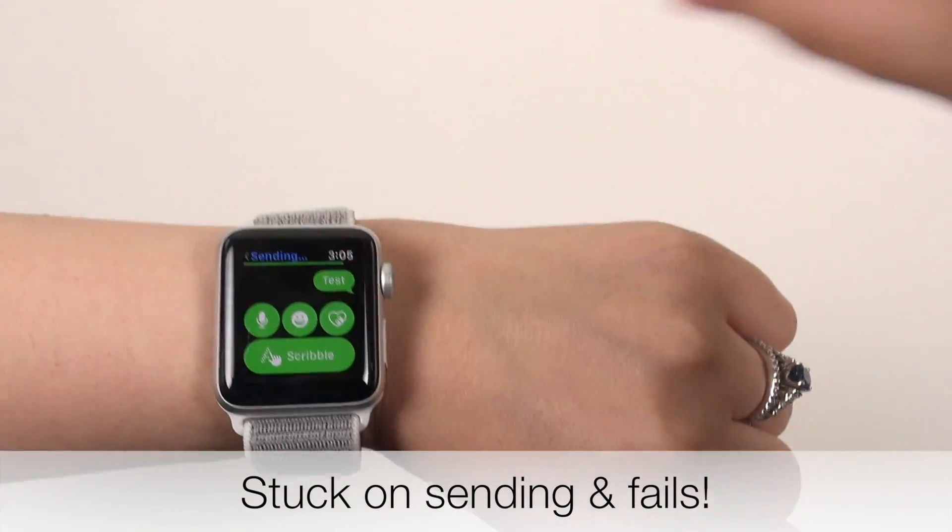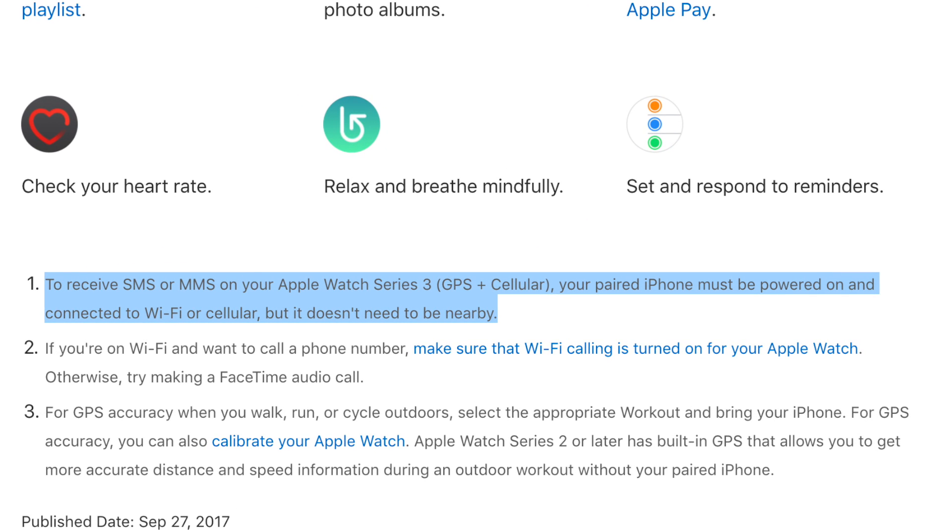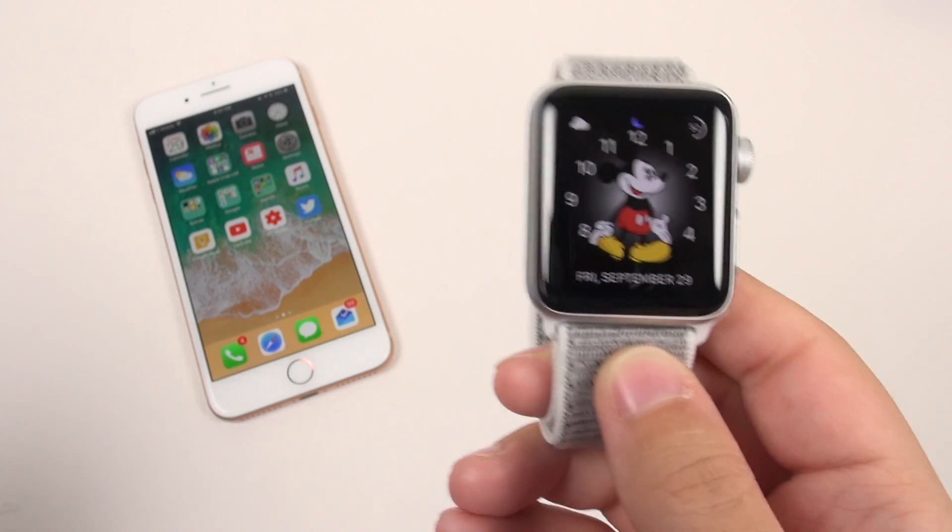I actually discovered this after a lot of angst. If you don't believe me, this is according to Apple's own documentation, which states that to receive SMS or MMS on your Apple Watch Series 3 GPS Plus Cellular, your paired iPhone must be powered on and connected to Wi-Fi or cellular, but it doesn't need to be nearby. This is going to be the same with every carrier that the Apple Watch Series 3 supports — AT&T, Verizon, Sprint, and T-Mobile — and their pages will even tell you this same thing. So yes, this sucks. It's going to anger some people.